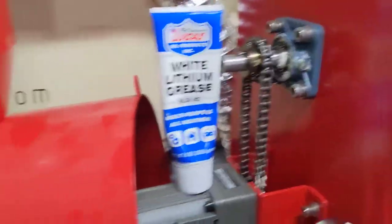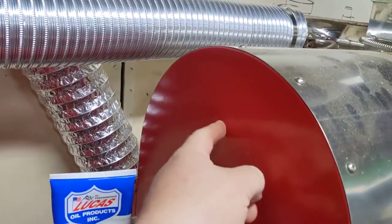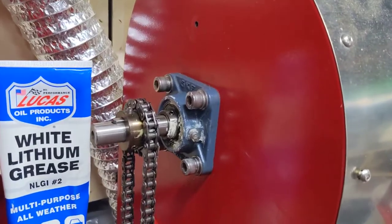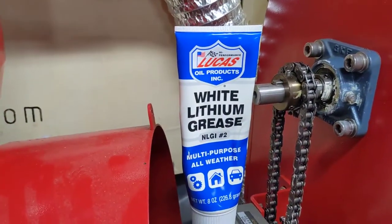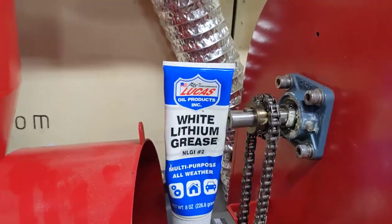All you have to do is take off this shield right here. There are three screw bolts that go in there. I picked up some of this at a hardware store — it's a white lithium grease and it works in situations like we need.